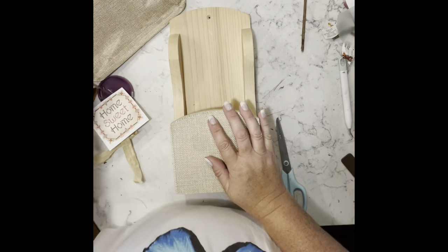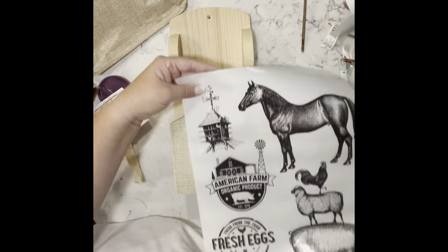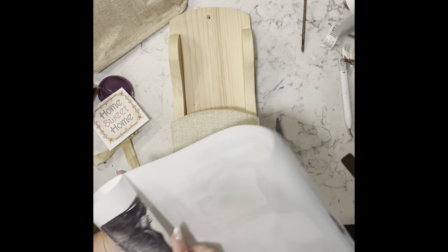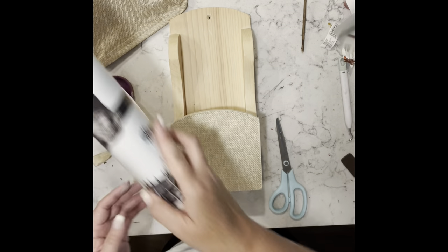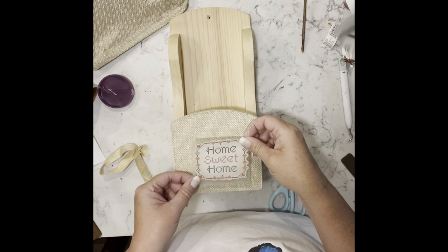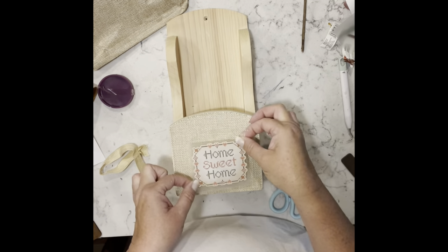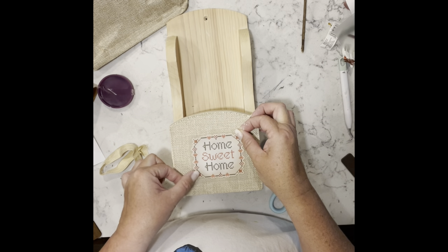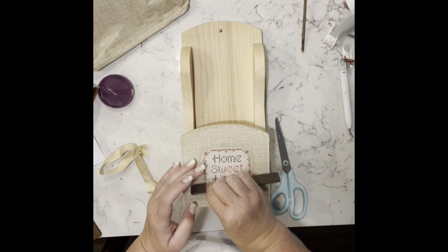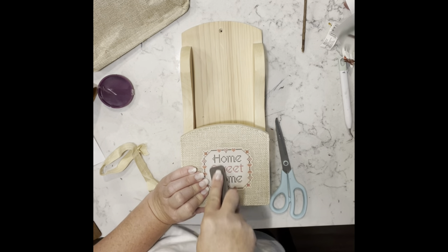I pull out one of the flat transfers — the smaller of the two. It almost looks like a little cross-stitching; it's really pretty. I figure out where I'm going to put it, rub it on, and burnish it. Then I take my little chippy brush with some antique wax and go around the edge of the burlap piece to distress it a little bit.